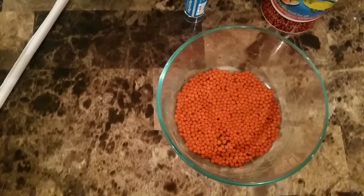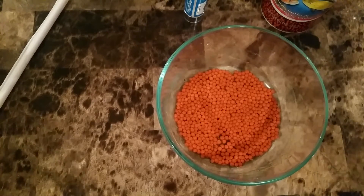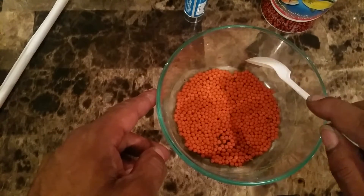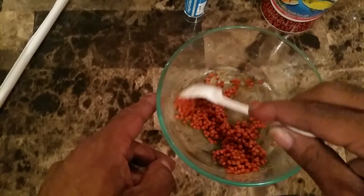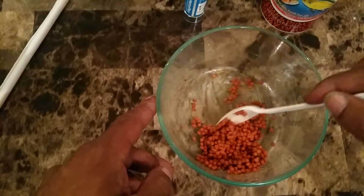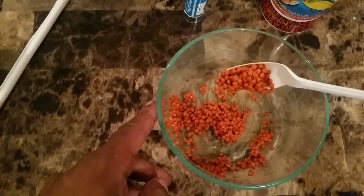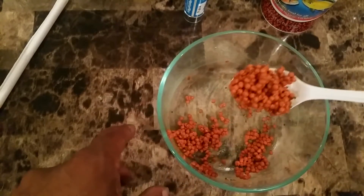All right folks, I'm back — it's 10:04. I'm about finished. All of the water and meds have pretty much absorbed into the food. Nothing is left in this bowl; everything in this bowl is going in my tank. I didn't spill anything — it's all in here.